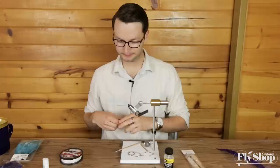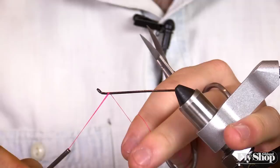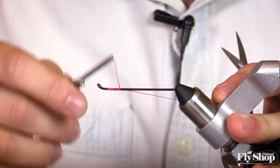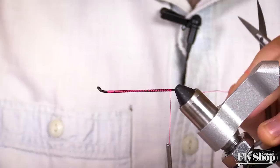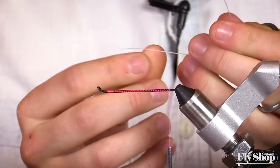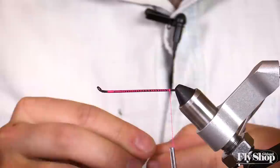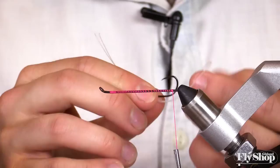We're going to start on a 51 millimeter OPST steelhead shank. I'm going to wrap with a hot pink thread — just a 140 thread in hot pink — start at the top and slowly wrap our way back, get to the very end, clip off our thread, and then tie in my fireline for the hook. On this one I'm actually going to keep the hook a little bit closer up than I normally do.